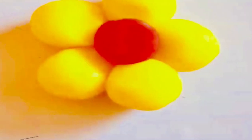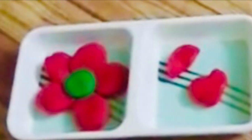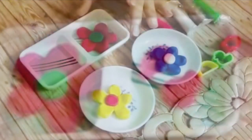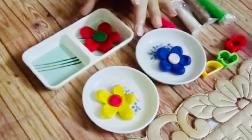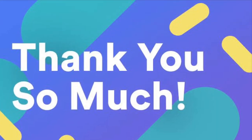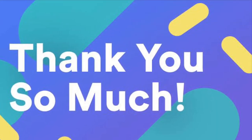Thanks for watching the video. Hope kids will enjoy this activity. Please share the photographs and we'll see you next time. Thanks for joining us.